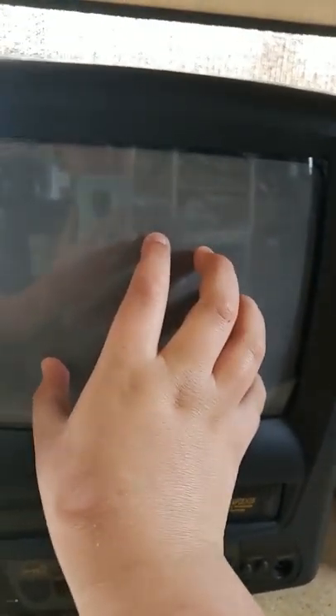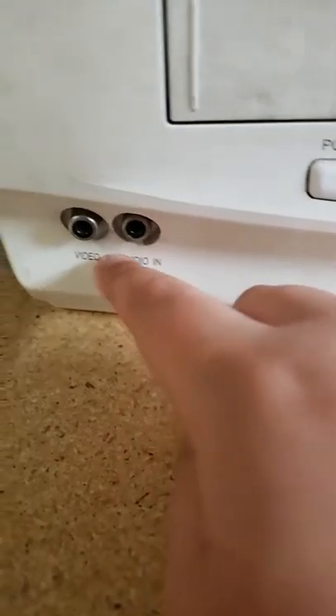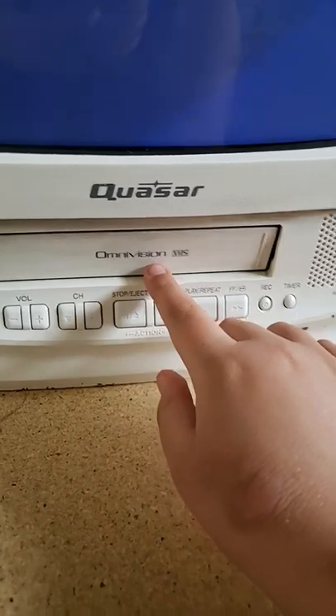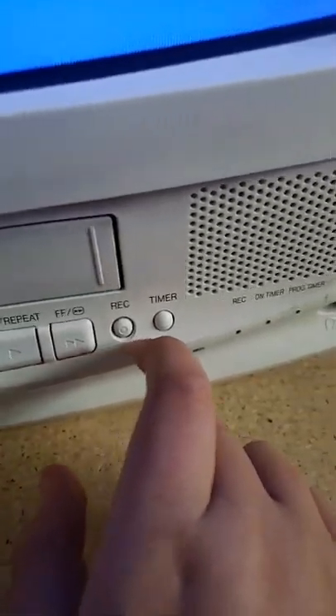I did a video of this on January 5th, 2020. This Quasar — I did a video two days ago. We got your video ports. The A works, B doesn't work. Power buttons — let me turn it on. Oh, this is Omnivision. Volume down, channel up and down, stop and eject, rewind, play, fast forward, recording timer.